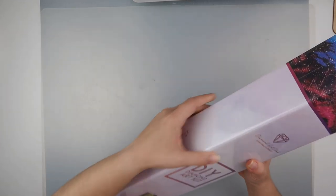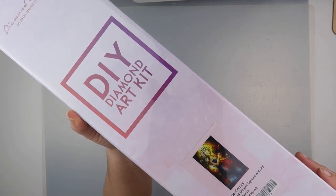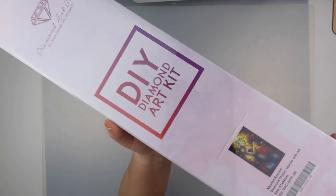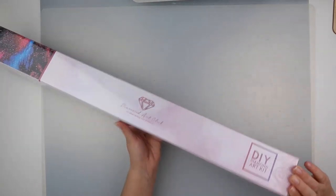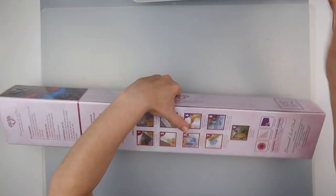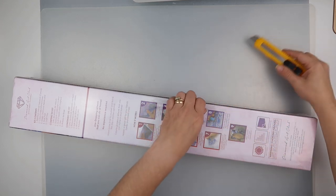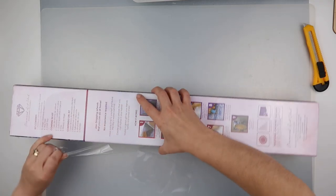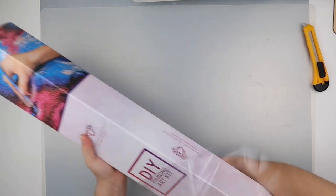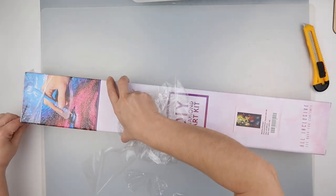My first painting is called 'Mama Knows Best' and it's square with AB diamonds. We've got a bit of a side view for now, but once we get into the box I'll be able to give you a better look. It's all wrapped in cellophane shrink wrap, so I'm going to get that off — top from the bottom.